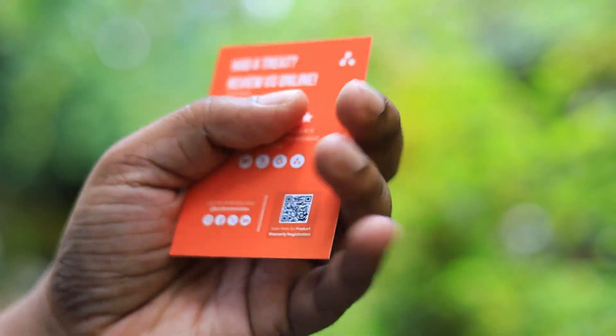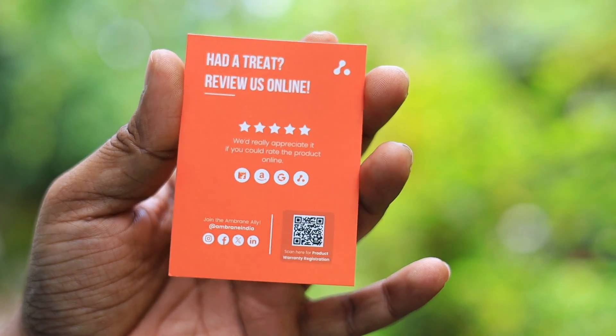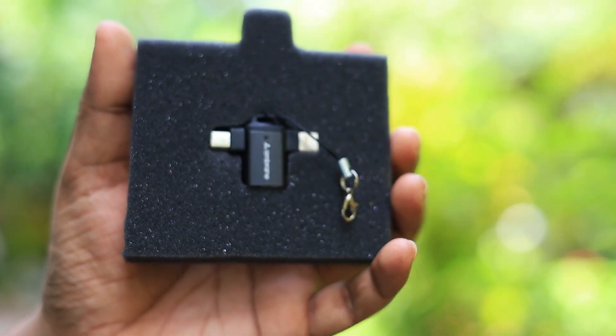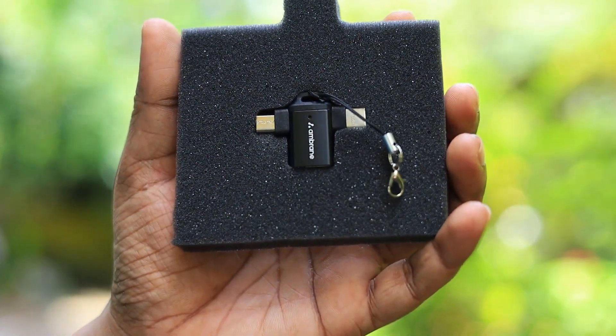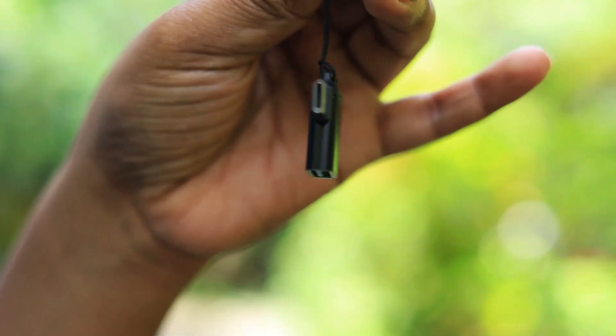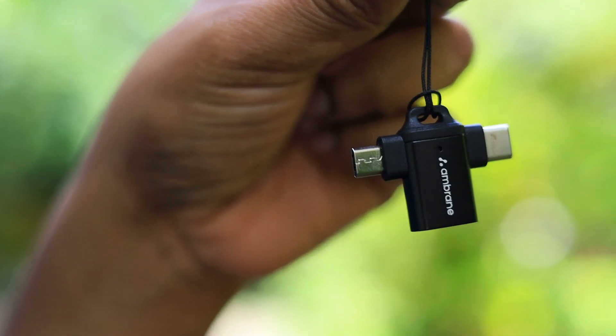This is made in India guys, and this is something different which we have. The build quality of this particular OTG connector is stunning, and you get this lanyard over here to connect to other things. Let me just remove it and show you how this feels.